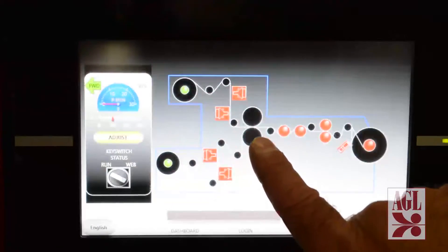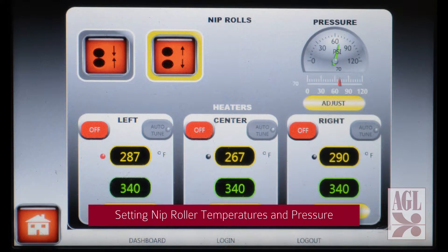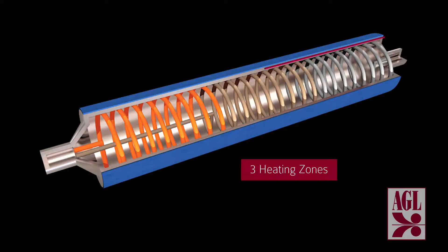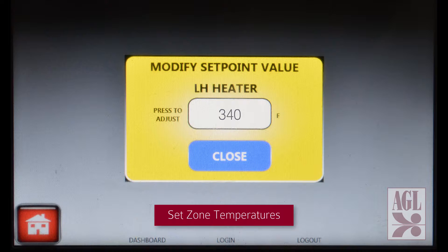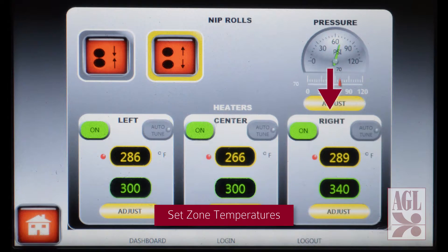Next we access the nip roll control screen. First we set nip roll temperatures — this application has three individual heating zones. Start with the left zone, turn it on and set the temperature. We then repeat the process for the center zone and finally the right zone.